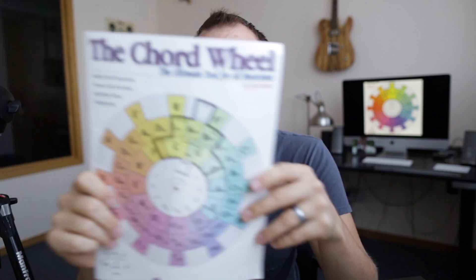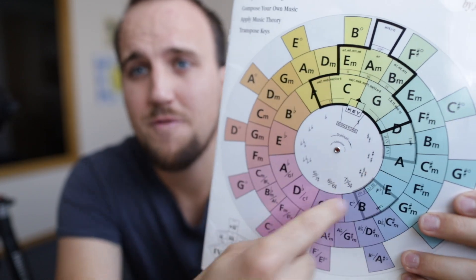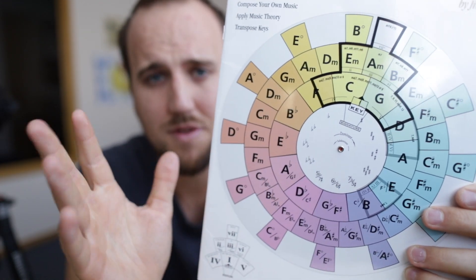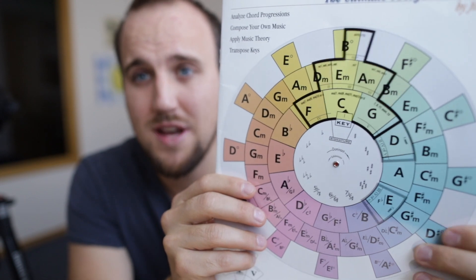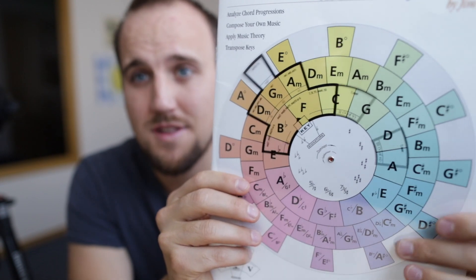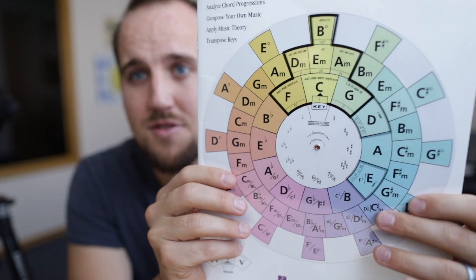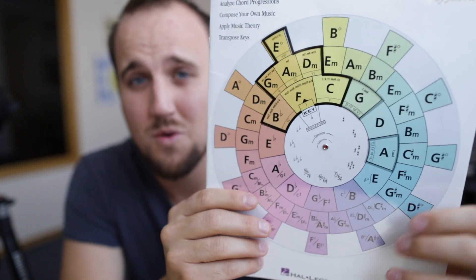First, a review of the product itself. The Chord Wheel is a very thin book with a very special cover. On the cover you have printed all of these different chords with different colors and various other symbols. On top of the book cover is a translucent plastic wheel that you can spin around, and as you spin it you'll notice a triangular diagram that highlights certain chords within the wheel.